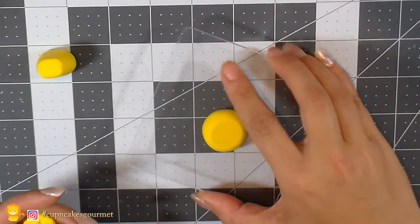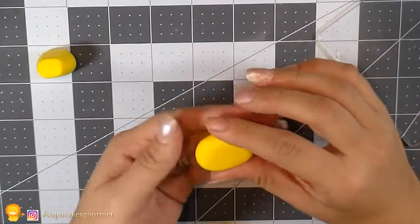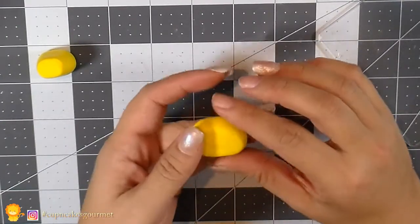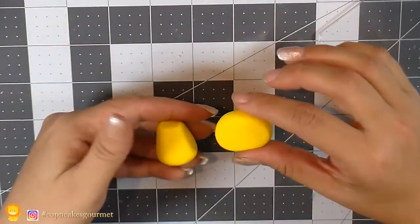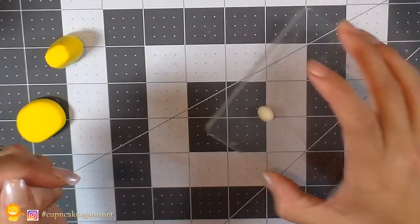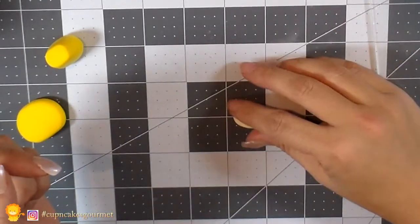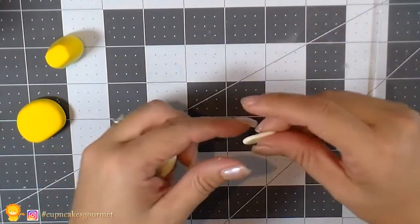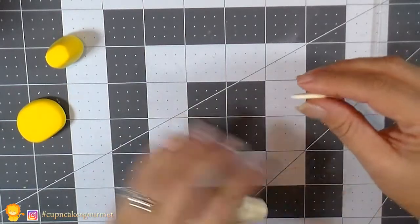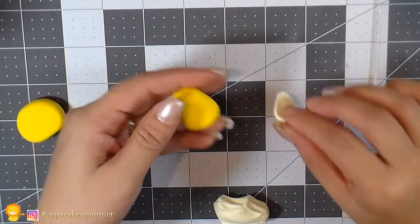Now we're gonna make a little circle and flatten it out a bit to start making the head. The head is not a perfect circle — it's more like an oval with a flat bottom shape. Then we're gonna make little circles and teardrop shapes and flatten them out to make lighter fur, like lions have on their belly, to add a little more detail and color and make it a little bit cuter.